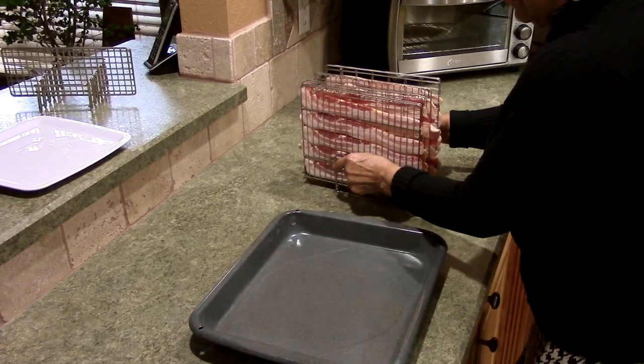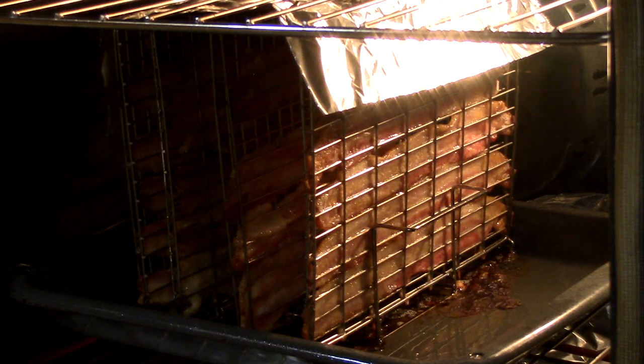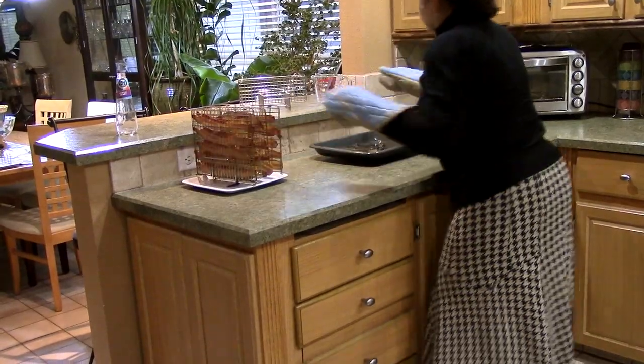You then place the rack in the drip pan and put it in the oven. Remove the rack and drip pan from the oven, place the rack on a plate, and drain the grease.